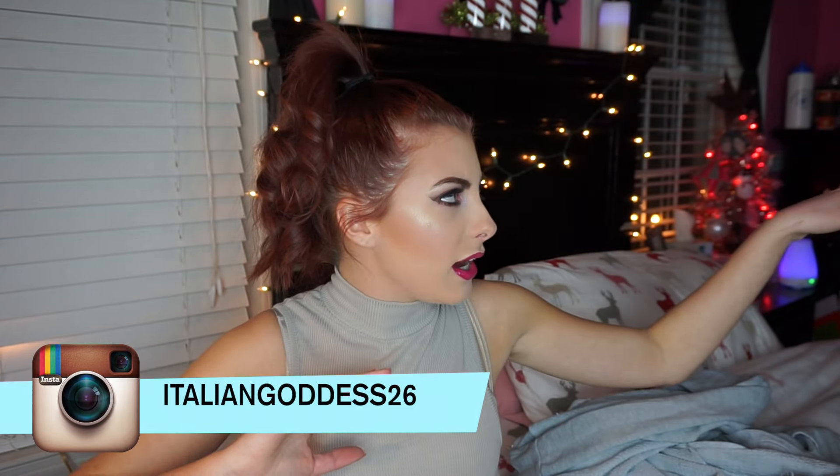That is the finished look! I hope you guys enjoyed it. If you did, please hit the thumbs up button and comment what you thought and any requests down below, as well as subscribe to my channel. My vlog channel link is down below as well, along with all my social media links. I also want to point out that I know it got really dark in the background.